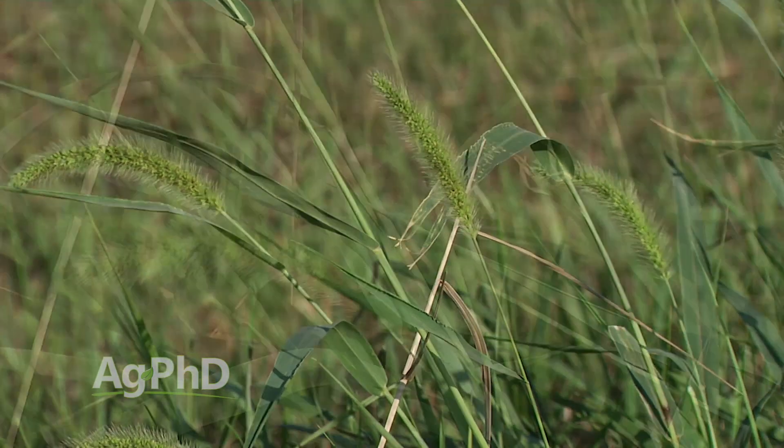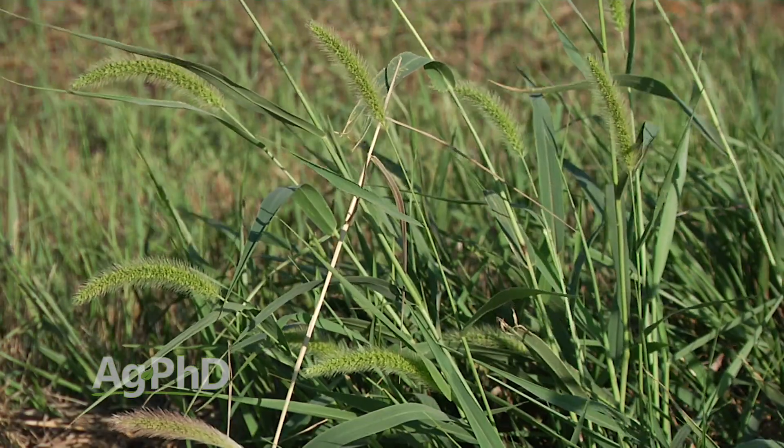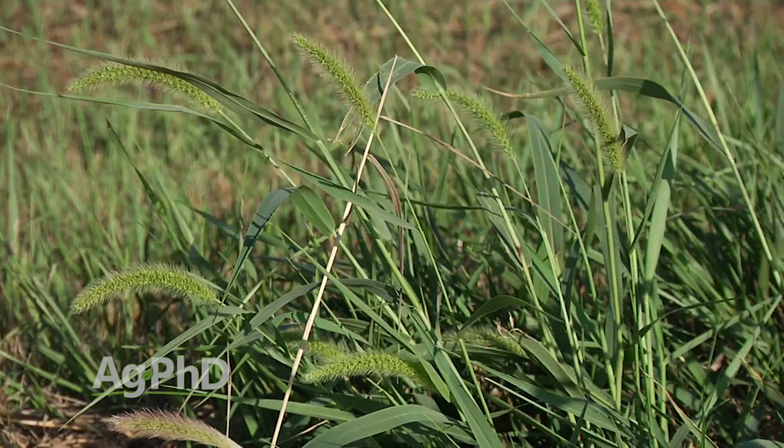There are some products — for example, the old Puma — that was best on green foxtail. So you could use a lower rate if you had green foxtail as opposed to maybe yellow foxtail.